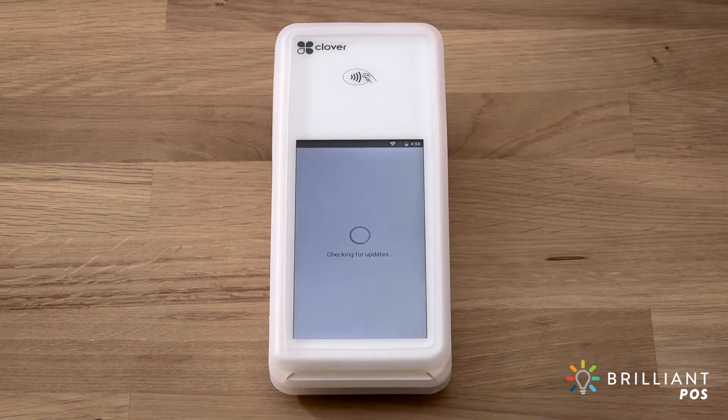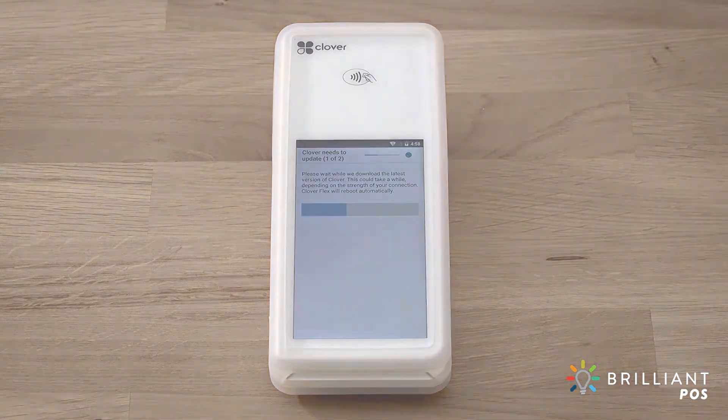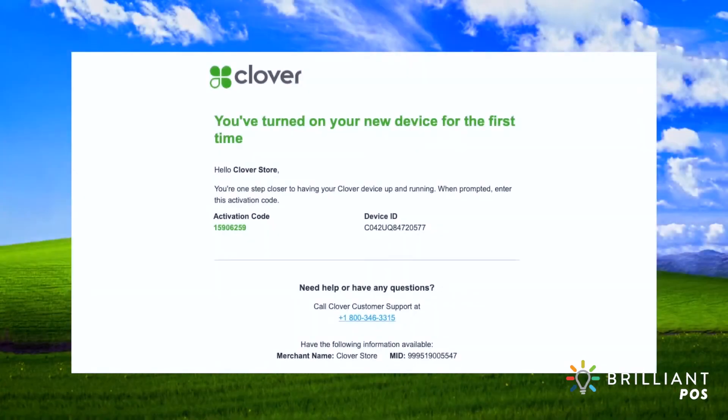Once connected to the internet, your device will download and install the latest version of Clover software. It will reboot once after the initial install. While you're waiting, Clover support will send you an email with the activation code for your device. The code will be sent to the email address used to set up your merchant account. Check your spam folder if you do not receive the email.